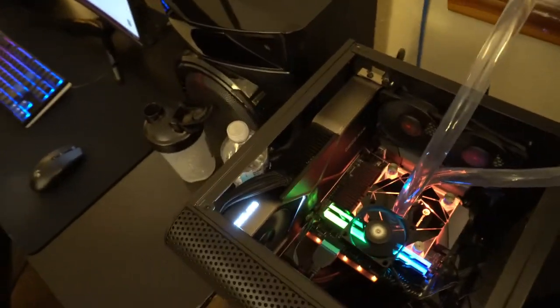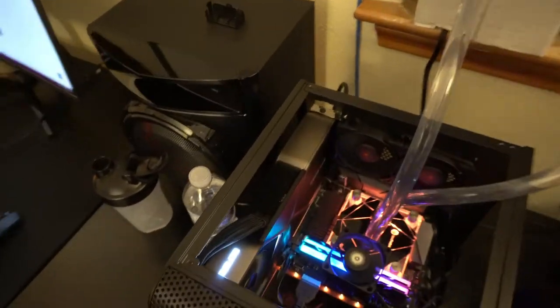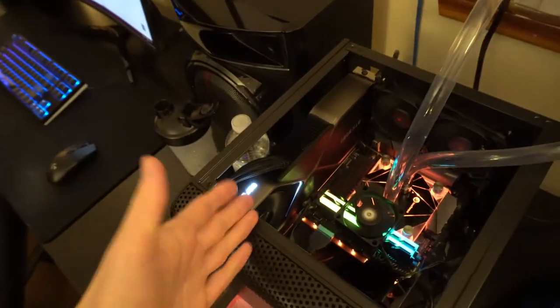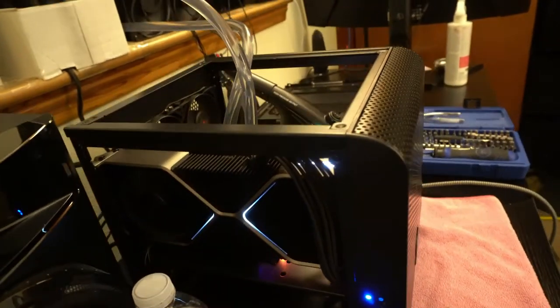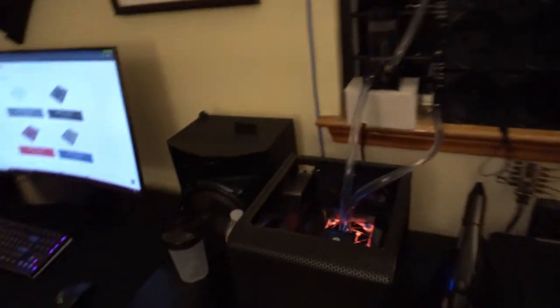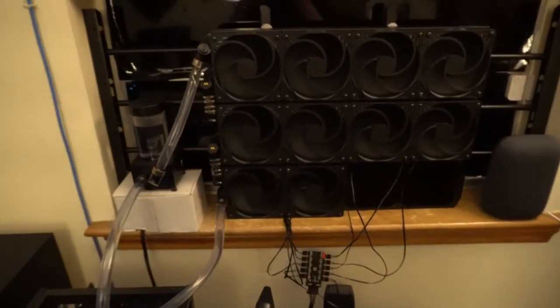As far as GPU blocks go, it doesn't really matter what brand you buy as long as you get one that covers the VRMs, memory, and the actual core — you're pretty much going to be good. You can't really go wrong with GPU blocks unless you buy some cheap questionable block off eBay. CPU blocks are different — that actually matters — but GPU blocks are kind of whatever. With all this rad space, a 3080 and a 10700K is not going to anywhere near max the heat capacity of this rad setup.